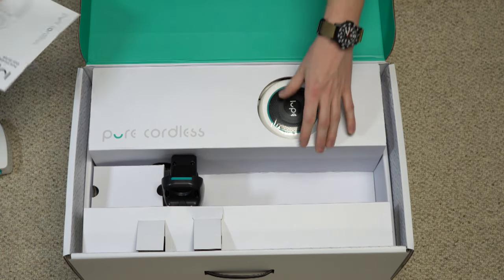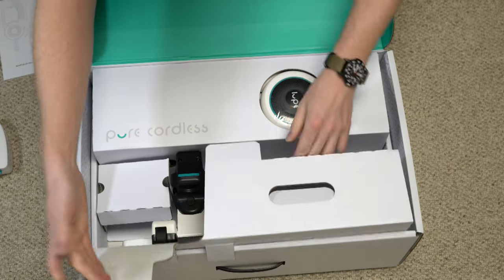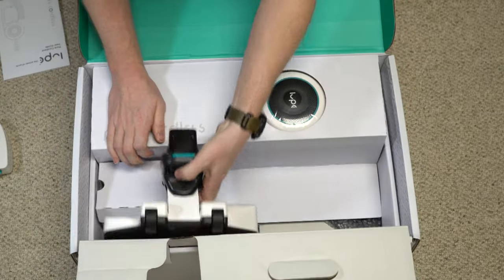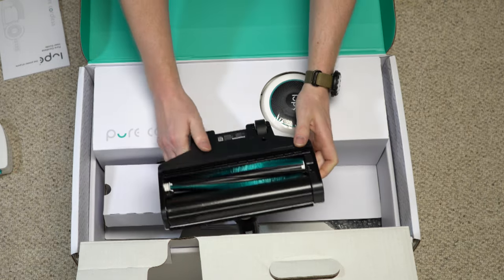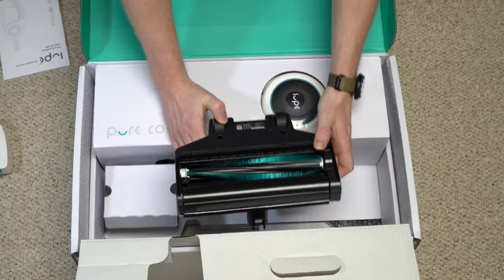We have a manual, which I'll be reading over. And we have the nozzle — man, that is a strange nozzle. That is super weird.